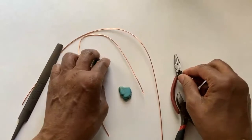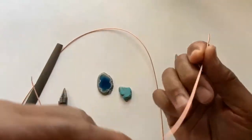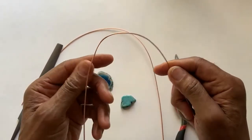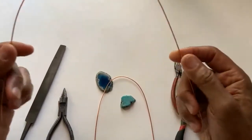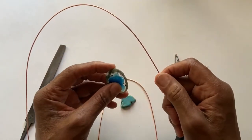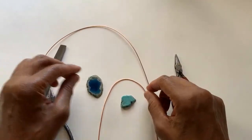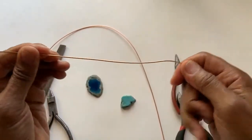This wire here is cut for this stone and is approximately 16 inches long. This other wire is longer because it's for the bigger stone — it's approximately 23 inches long. So let's start out with the smaller stone and begin to wrap it.